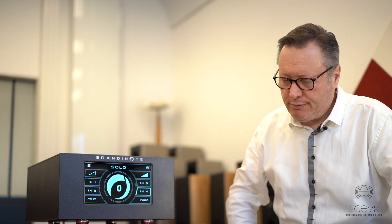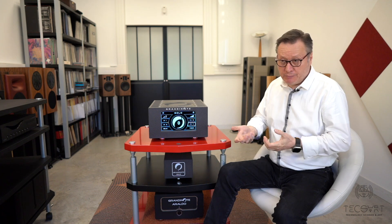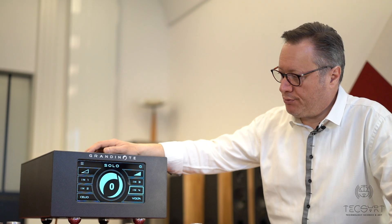Once the unit is on the network via Wi-Fi, it can be controlled through an internet browser by entering the unit's IP address. There is also a remote control interface where you can perform any operation available on the display, usable on any device. Alternatively, you can use the Unica application, an app developed by Grandinote, which controls not only the Solo but also the Volta — whether the Volta is installed inside the Solo or used as a separate unit — using the same single application.